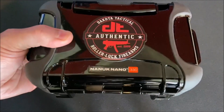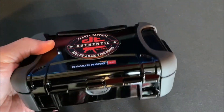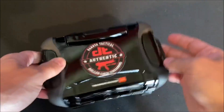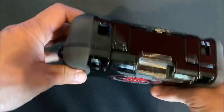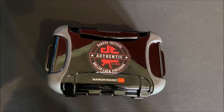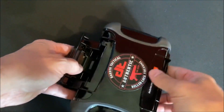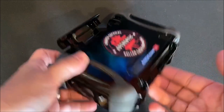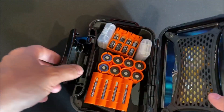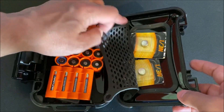So what I did is I picked up one of these — it's a Nanook Nano 330. It is the largest of their nano line of cases, but as you can see based on the size of my hand, it is still reasonably sized and fits nicely inside a backpack or range bag. It has all the typical features of a Nanook storage case: the Power Claw latch system, water and airtight with a relief valve on the back in case you're changing altitudes.